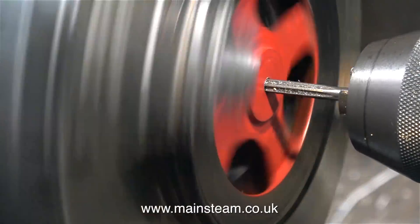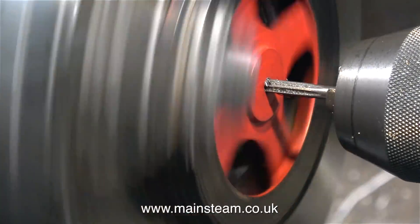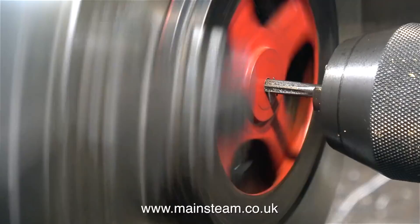The original crankshaft was metric, but the new crankshaft will be 3/16ths of an inch, which is slightly larger than the original one. And as you saw in episode one, the original crankshaft is very badly bent and therefore unserviceable.